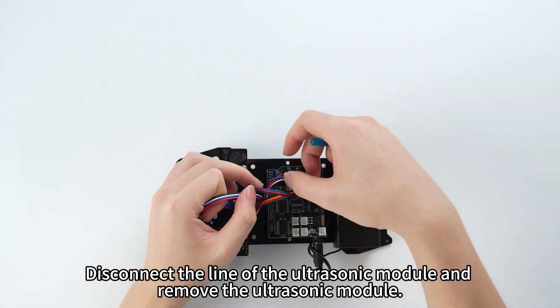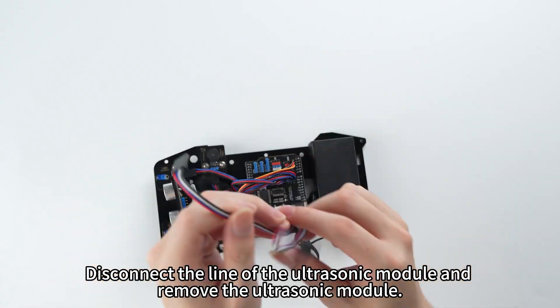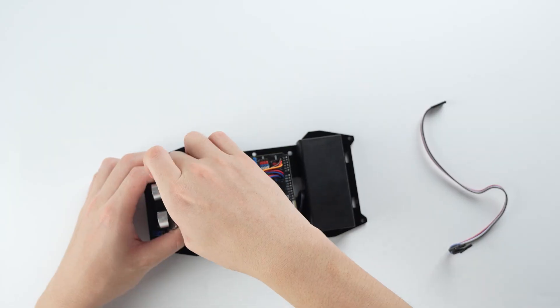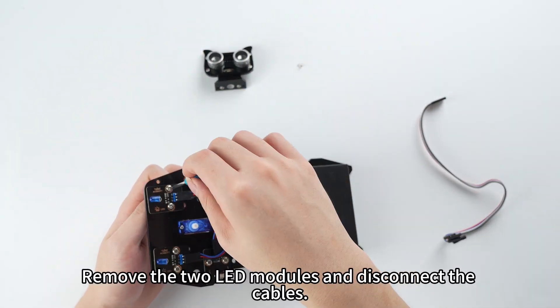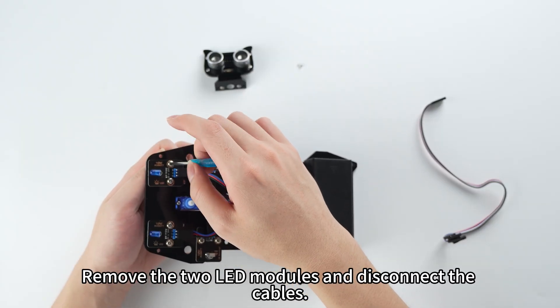Disconnect the line of the ultrasonic module and remove the ultrasonic module. Remove the two LED modules and disconnect the cables.